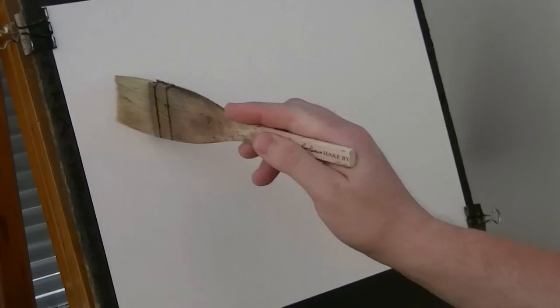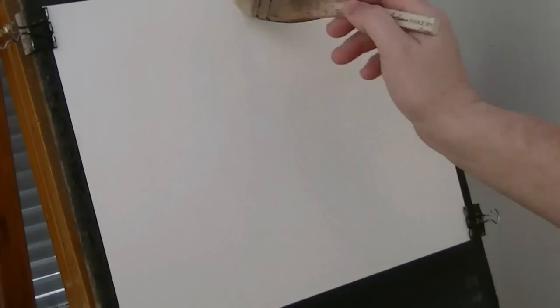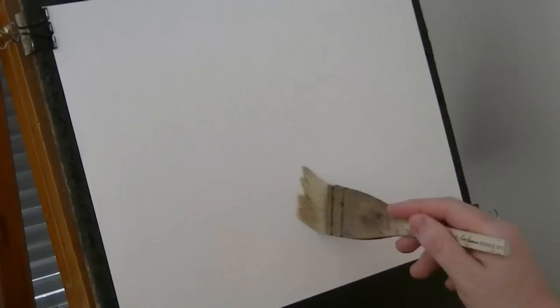I'm just going to start off using a large hake brush, just putting clean water all over the paper. This will stop the clouds from being too hard-edged and just soften everything off into the background.